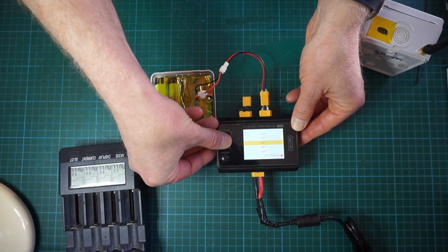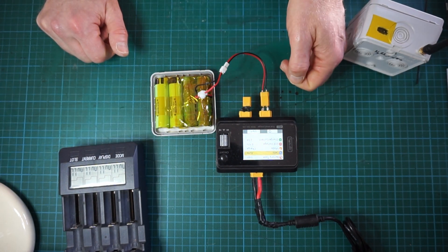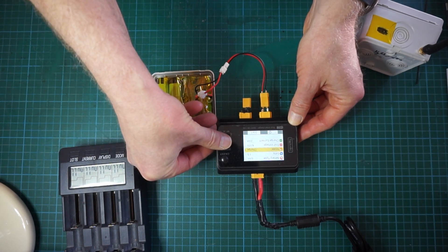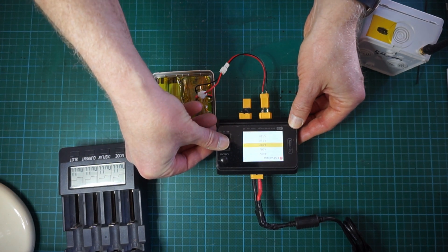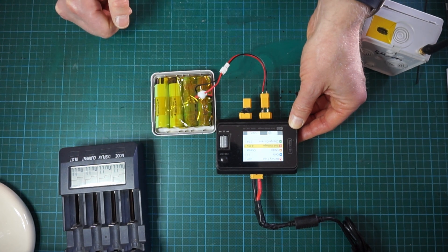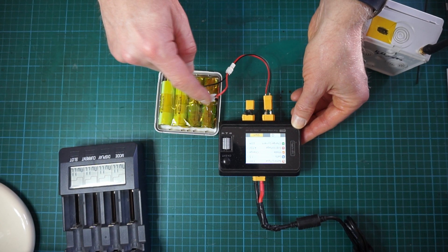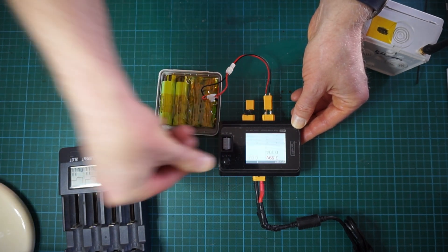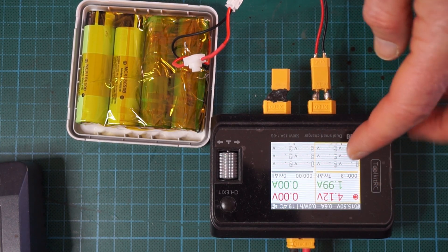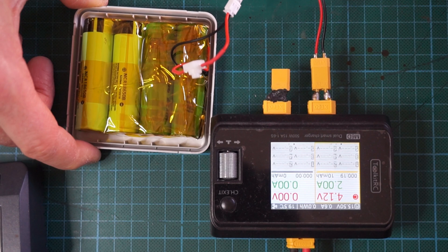Then you go into the menu to set your battery type — you can leave it on LiPo, but since you have lithium-ion you can also leave it on auto. For the number of cells, in this case we know it is a one-cell battery so set it to 1S. You can set the end charging voltage — let's set it to the maximum 4.15 volts — and the charging current. Make sure your switch is in the on position, click on Start, and the charger will begin charging at 2 amps maximum divided across the four cells.